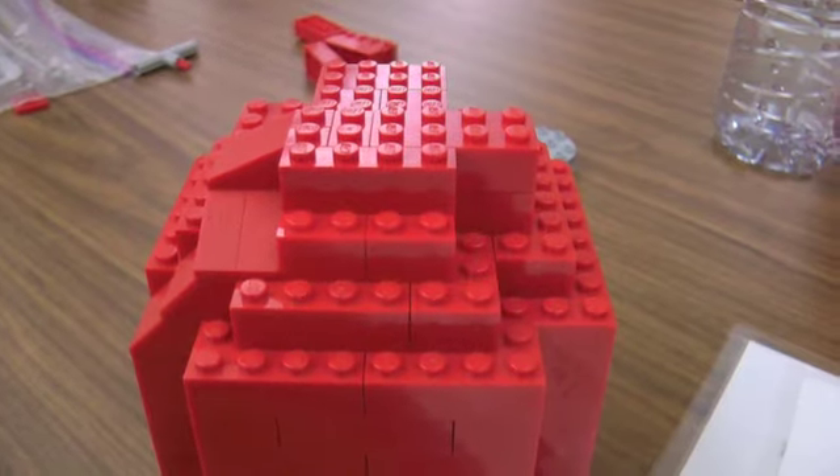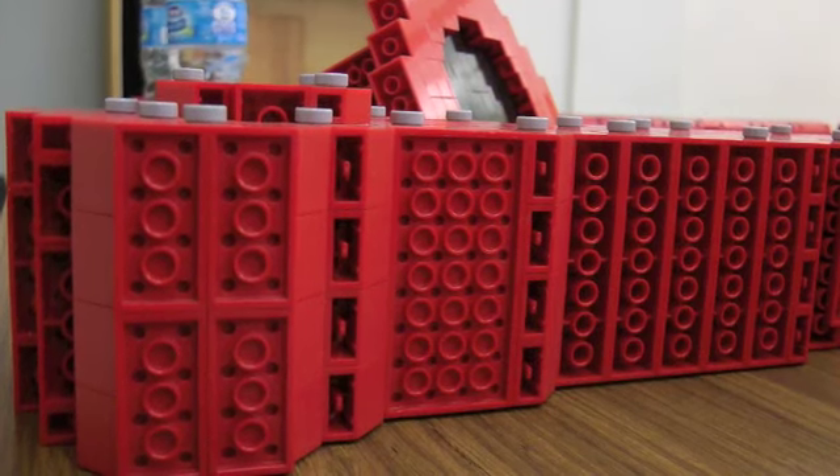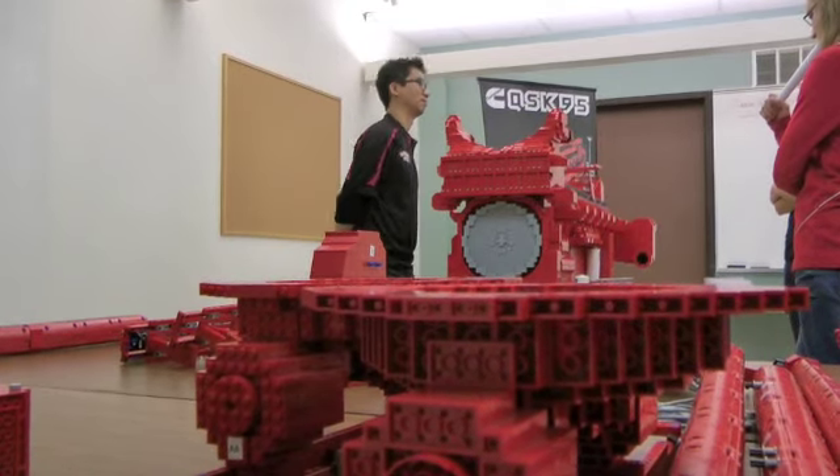We've brought a bunch of girls in today for a two-hour session to build different modules for the engine. We've got four modules that the girls will be building, and as they complete those modules, they'll be going ahead and adding those to the engine, as well as some pre-made modules to complete the whole assembly within the two-hour period.